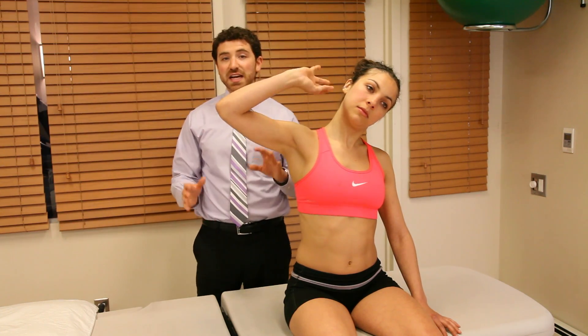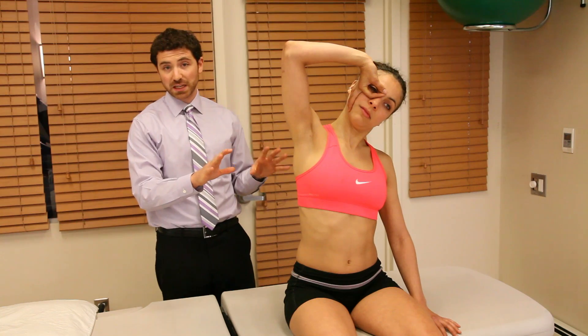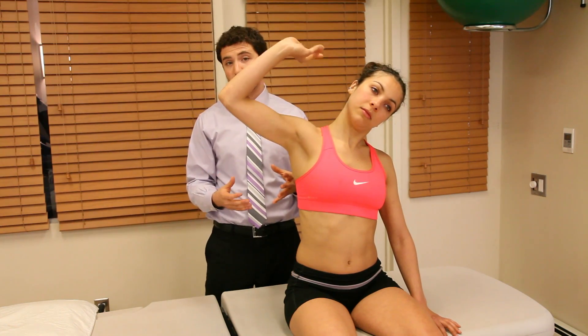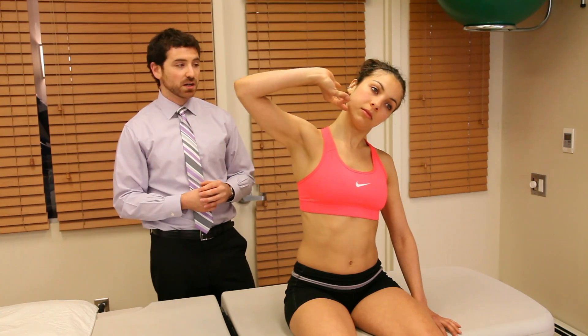As Ilana continues doing this, we want to monitor that she has proper form and technique so we can translate this to her home program. She can repeat this about 10 to 15 times, or for about 30 seconds, and repeat that for this exercise.